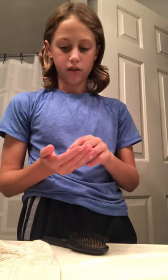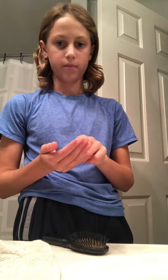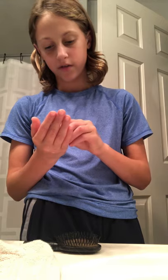So if you have a pet snail, sometimes they'll fall asleep and they're just completely inactive and a lot of people think they're dead. But they're definitely not dead, so I'm going to show you how to wake up your snail if it does fall asleep.